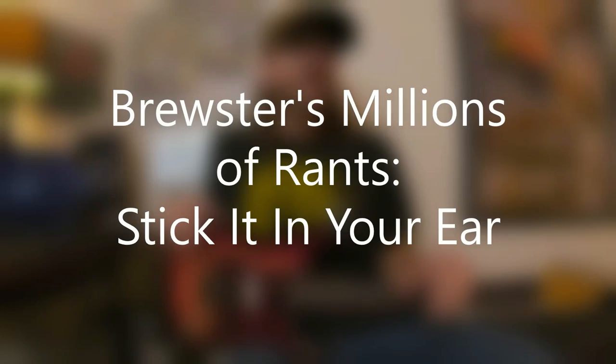David Brucie here from Brewster's Millions of Rants, and this is Stick It in Your Ear — an ear training lesson or rant. I've had requests from students for years about ear training, learning music by ear, being able to hear music and quickly figure out what it is.